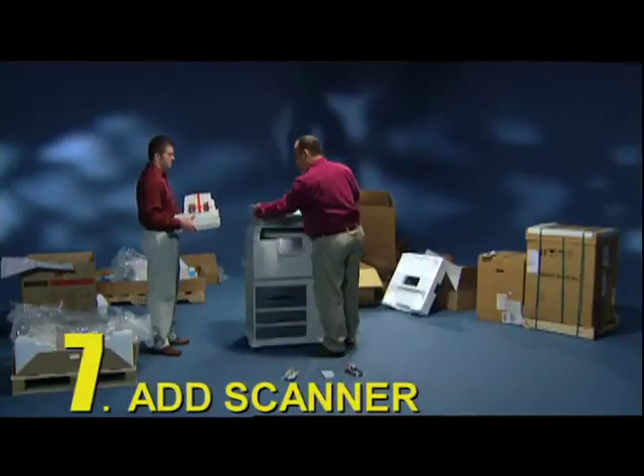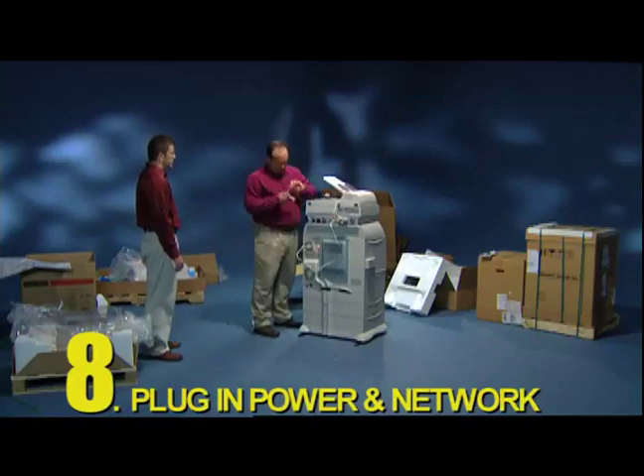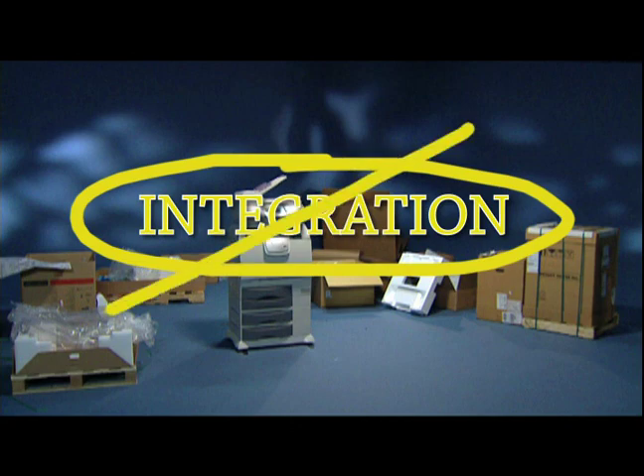7. Add the scanner. 8. Plug in power and network. Wow! It's safe to say integration was not the design goal for this product.